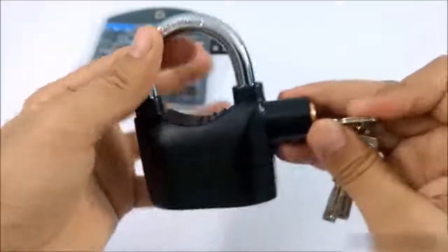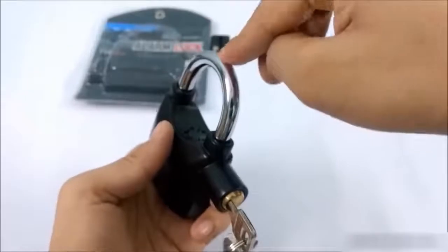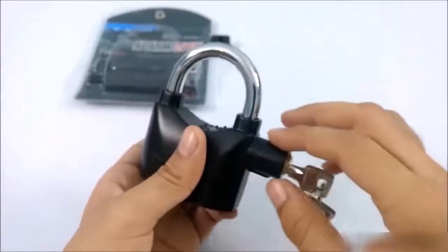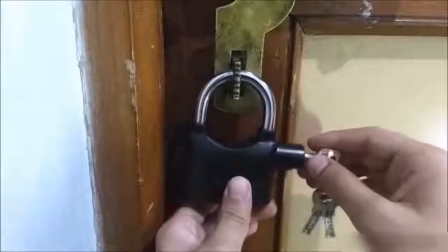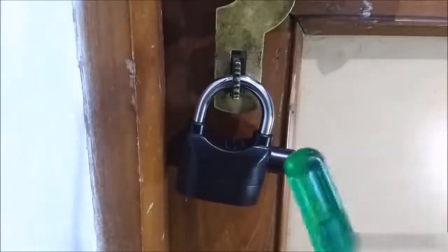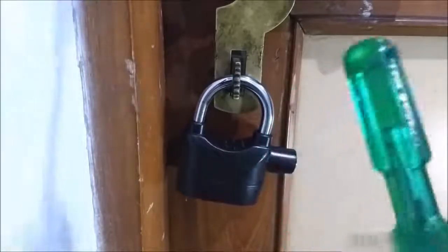But if you rotate the shackle and put it in, it gives a beep sound — now you can use it as an alarm lock. This lock has a motion sensor; it can detect motions and vibrations. After the beep, if someone tries to open it, it gives a warning sound, and if that person does not stop, it starts the siren.